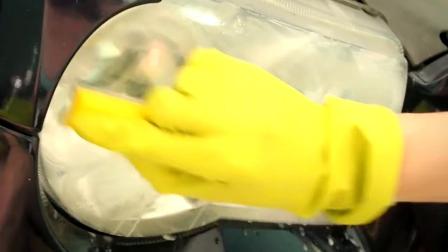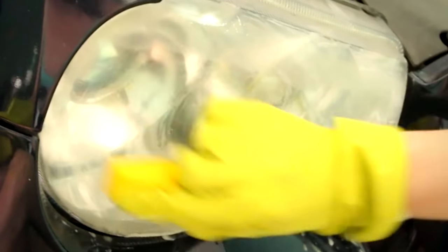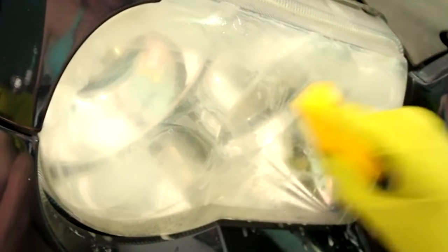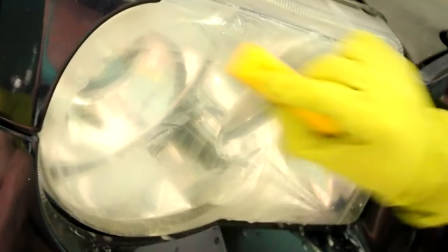Starting off, I have some rubber gloves here that I totally recommend, unless you want this liquid plastic garbage inside your fingers. The little yellow foam block I got at O'Reilly's for around $10 and it came with velcro-backed pieces of sandpaper in 1500 grit, 1000 grit, and 2000 grit.